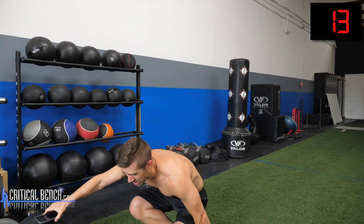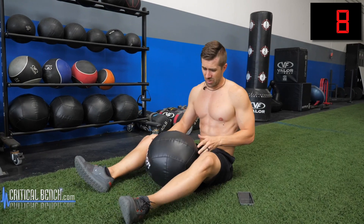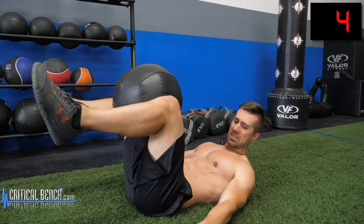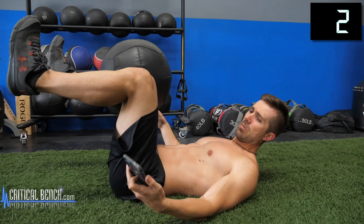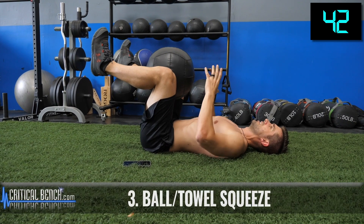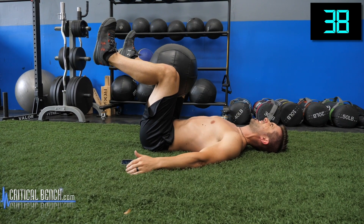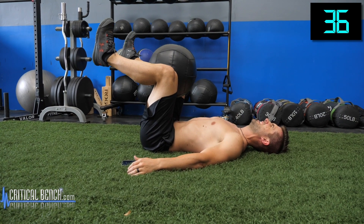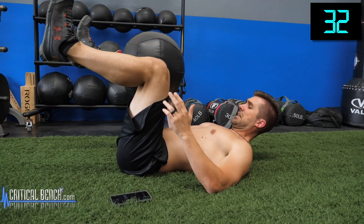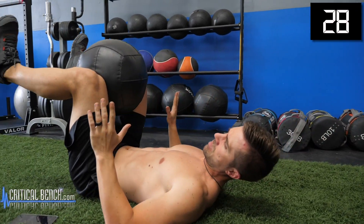Alright, you ready to get uncomfortable? Well, I am — I've got no shame, I don't care what this looks like. Lay on your back. Squeeze. Feet up. Head and shoulders flat. Tuck your tailbone back. Squeeze in as hard as you can. Doesn't look like I'm doing much, but you can't see it — my shorts are actually shaking. My legs are shaking.